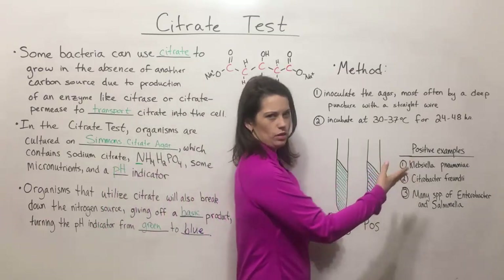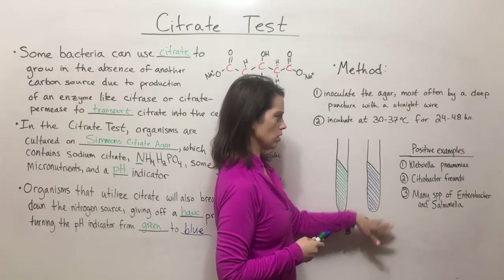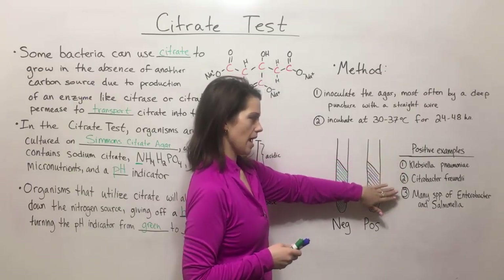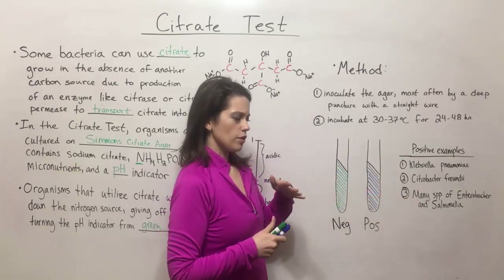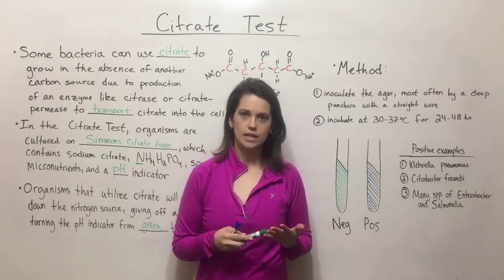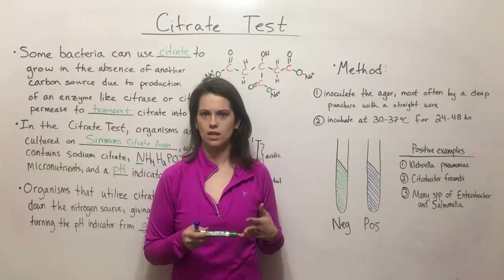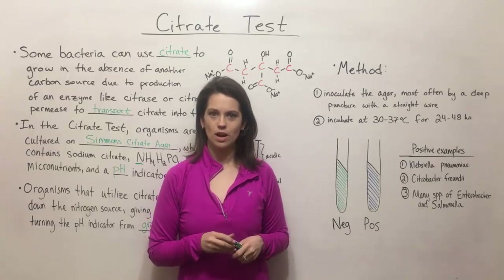Some clinically relevant examples that would give a positive result include Klebsiella pneumoniae, Citrobacter freundii, and several species of Enterobacter and Salmonella. If you're interested in learning more about other biochemical tests, there is a playlist that includes videos for tests like the catalase test, the oxidase test, and the coagulase test. Check that out if you're interested, and thanks for watching Biology Professor.